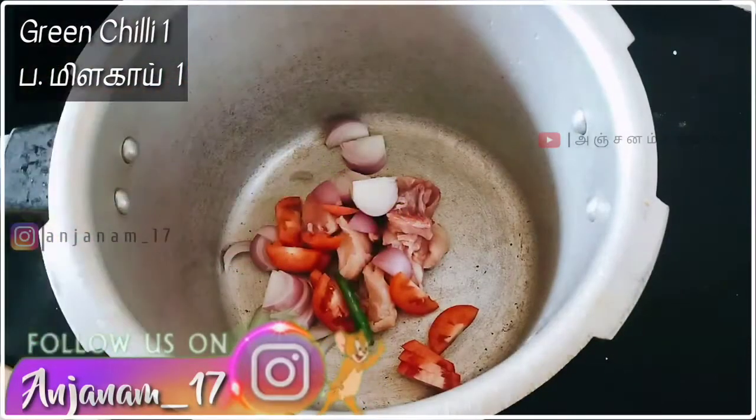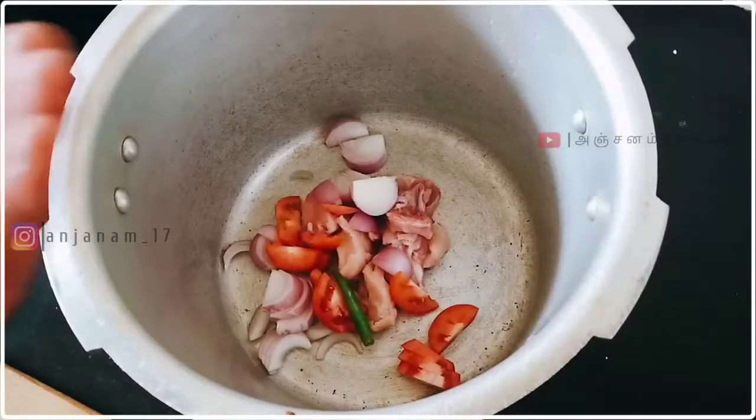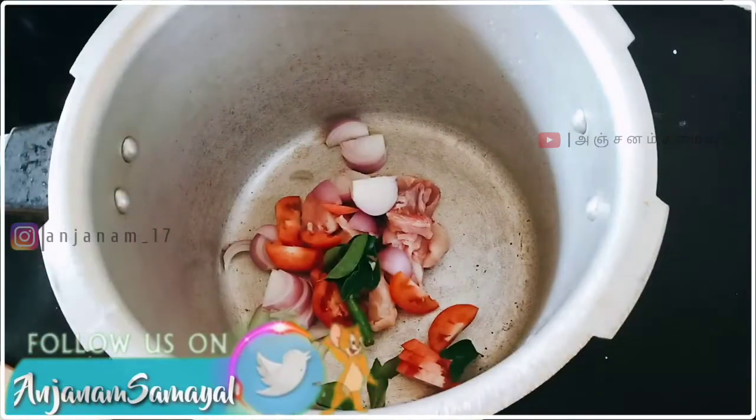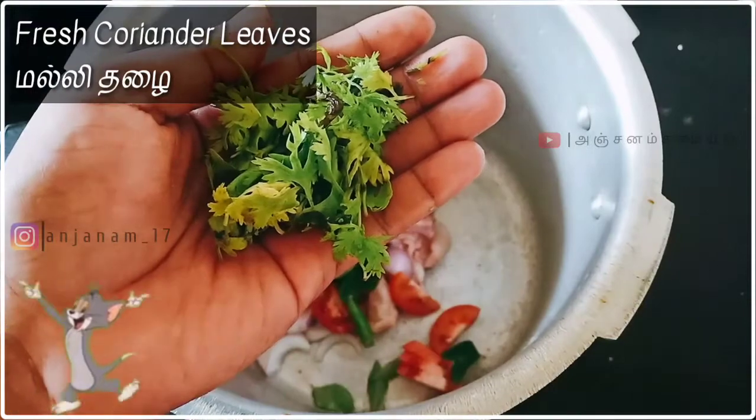First, each piece is made. Cut the shell — start a piece and the piece.